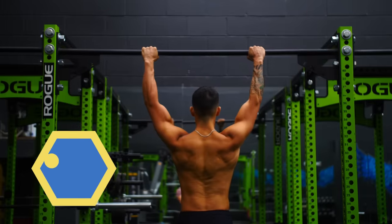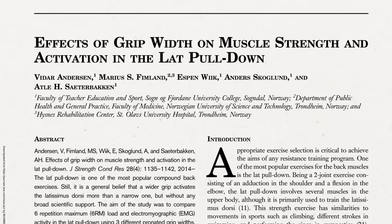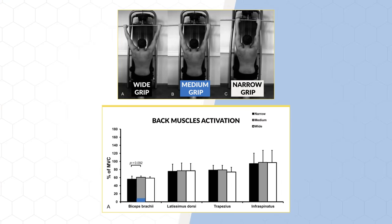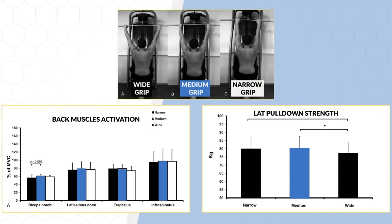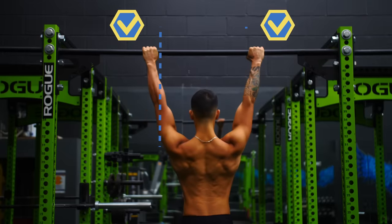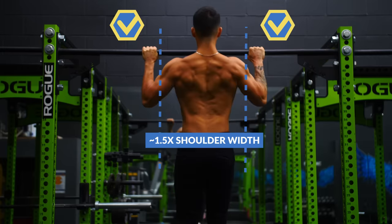So what you want to do is grip the bar not too wide and not too narrow. There does seem to be a sweet spot: looking at grip width research on the lat pull-down, which is executed similarly to a pull-up, a medium grip of about 1.5 times shoulder width maximizes back muscle activation and is also the grip at which we're strongest. Apply this to your pull-ups by using a grip slightly outside shoulder width for a stronger, safer pull-up that actually hits the muscles you're targeting.